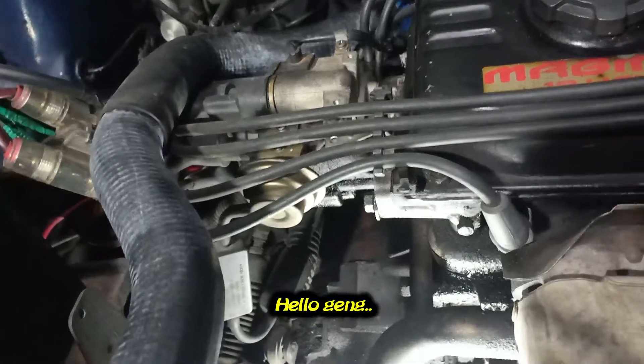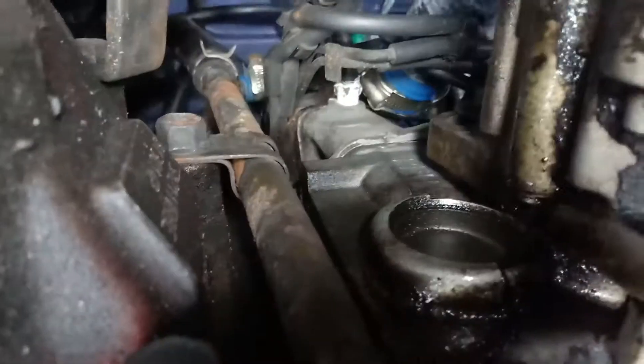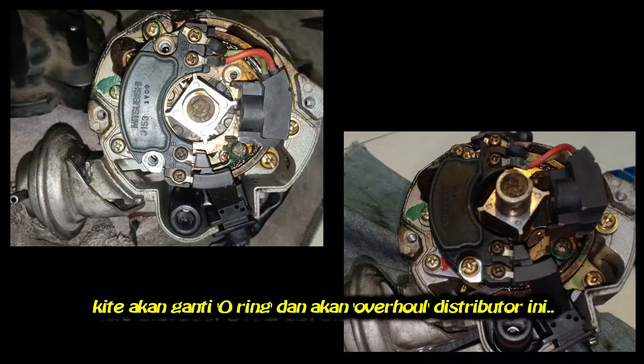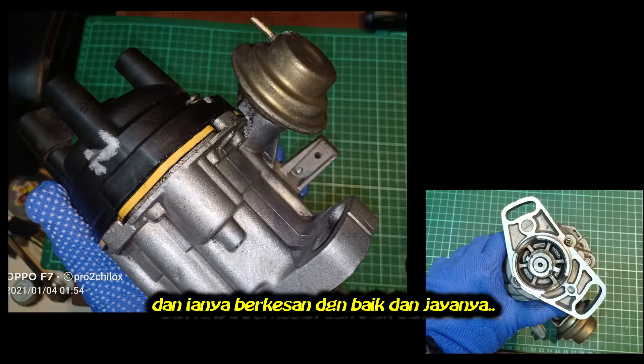Asalaamu alaikum and hello YouTube, Pro2 is here. Today we will service a Proton Wira distributor. This distributor has a leaking problem. We will change the O-ring and we'll overhaul it. This is how I done it, and it's worked for me very well.